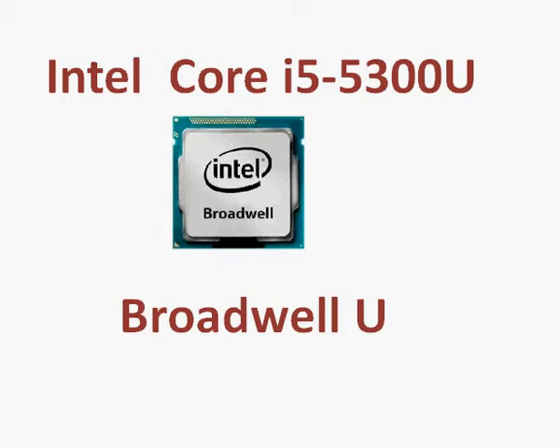Let's take a look at Intel's Core i5-5300U, a Broadwell U-series processor — U standing for ultra low voltage processor.